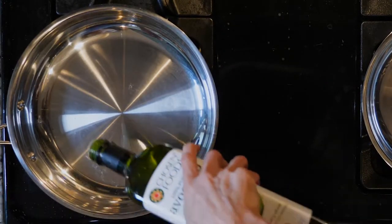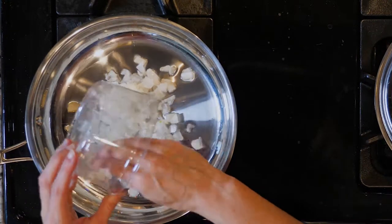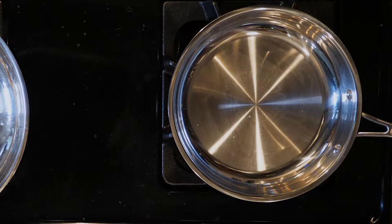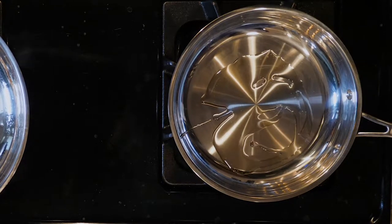Begin by heating a little oil in a pan over a medium low flame. Add the onion and cook for 10 minutes or until fragrant and beginning to brown. While the onions are cooking, add a little oil to another pan over another medium low flame.